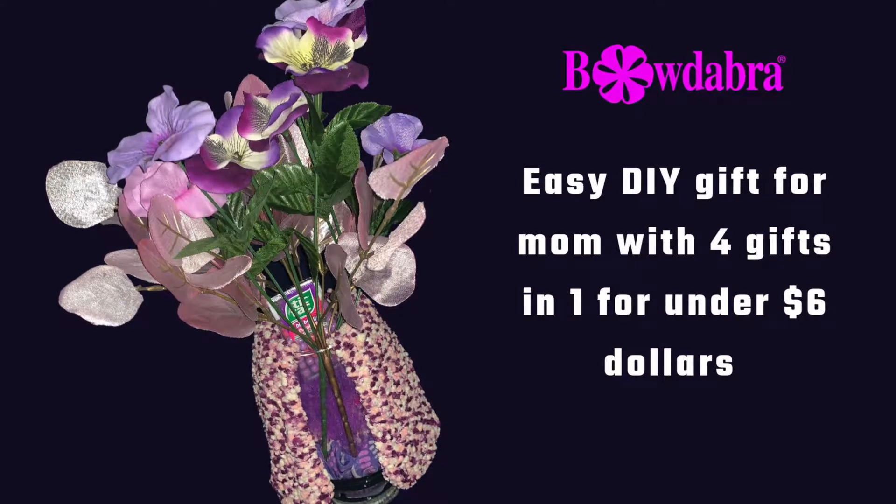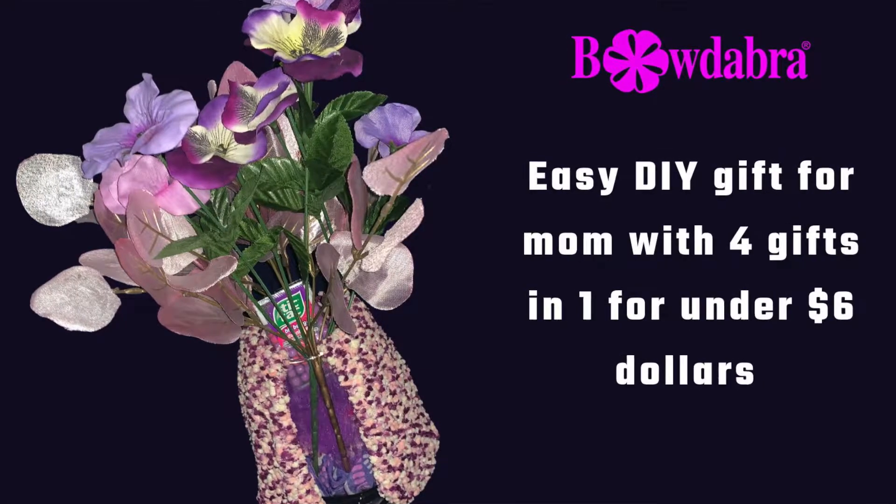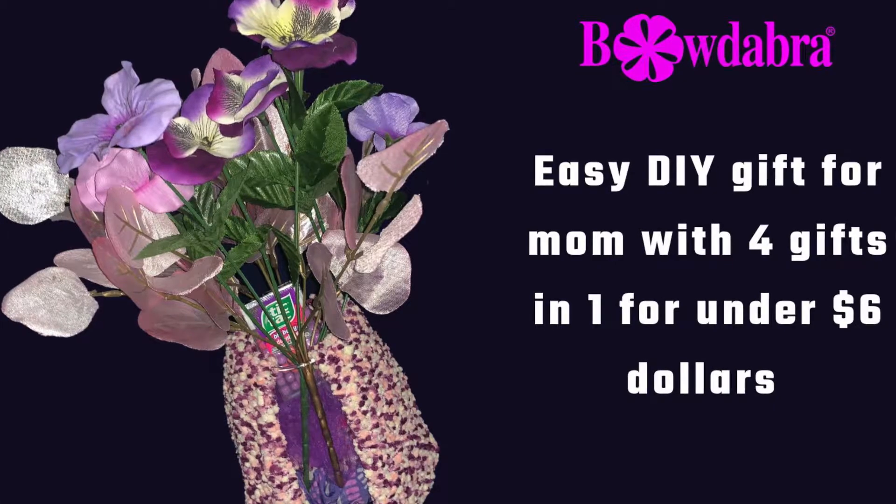Hi, I'm Sandy Sandler, the creator of the Bowdabra Bowmaker. Today I'm going to show you how to make a really quick and easy gift for the holidays. So let's get started.